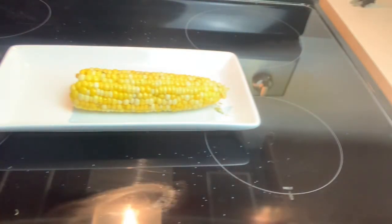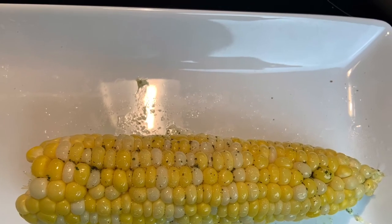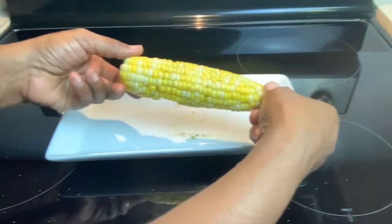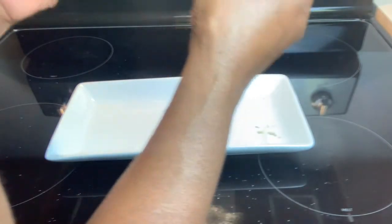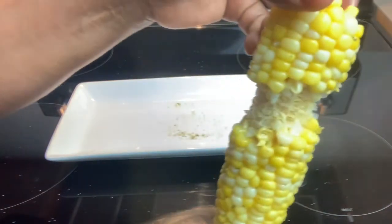Guys, here you have it — three minutes from start to finish, corn on the cob using your microwave. Isn't that pretty?